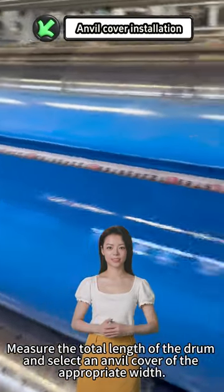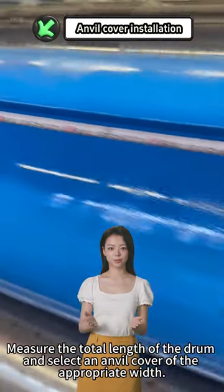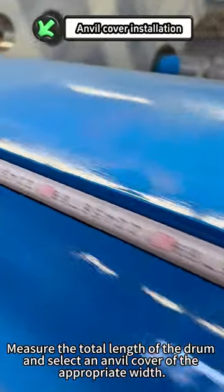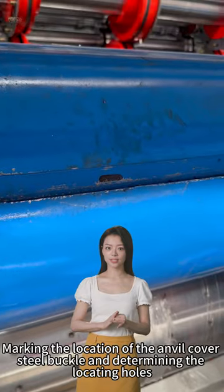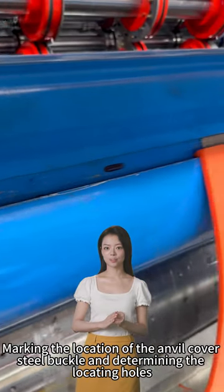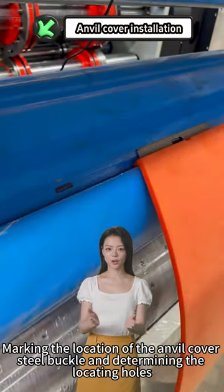Measure the total length of the drum and select an anvil cover of the appropriate width. Then mark the location of the anvil cover steel buckle and determine the locating holes.